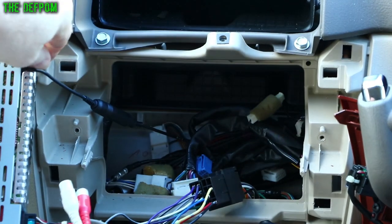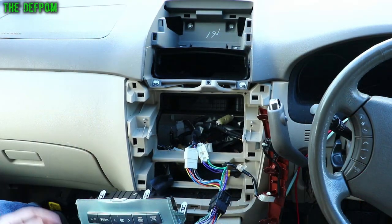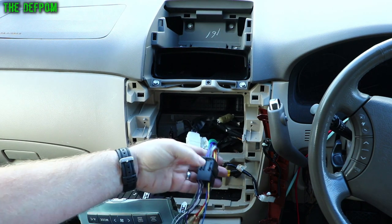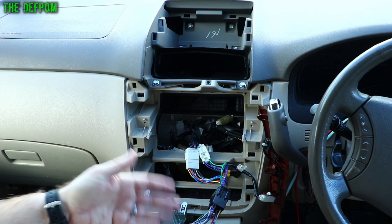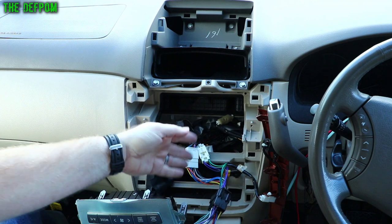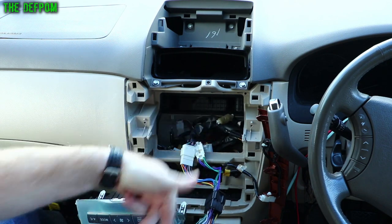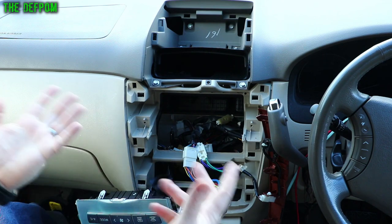There's the stereo wiring — we need to unplug the antenna and this big block connector. This is the adapter system I use. You can buy a commercial off-the-shelf adapter going from Toyota, Nissan, or whatever brand to a universal connector. Then you get a different adapter to go between that and the stereo — plug and play. If you've got a Sony stereo, get a Sony adapter; if you've got a Toyota car, get a Toyota adapter. You could save money by splicing the wires, but that defeats the purpose of the universal adapter system.